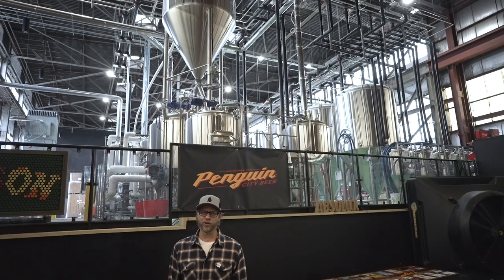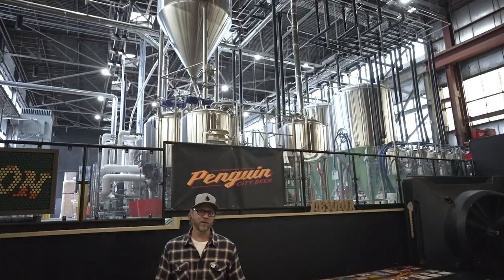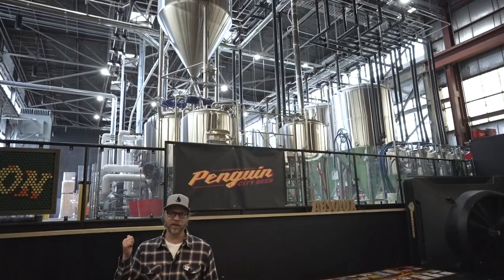Hello, I'm Richard, owner and brewer at Penguin City Brewing Company. We went with Deutsche Beverage for our system. Follow me and check it out.